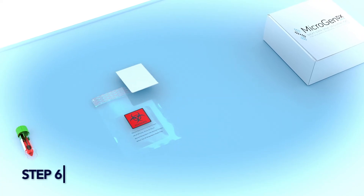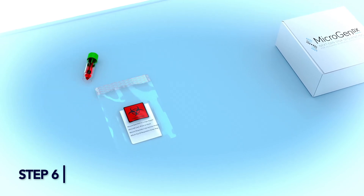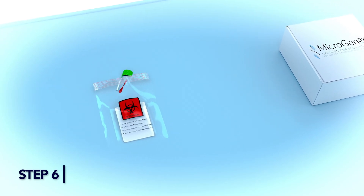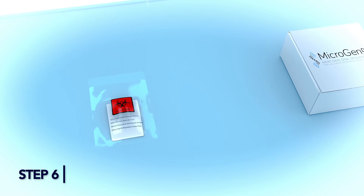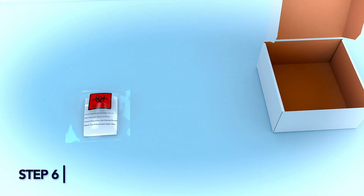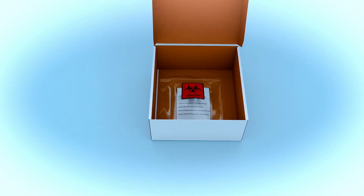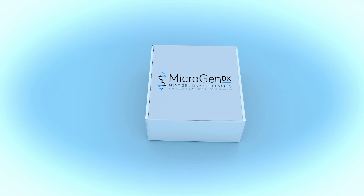Step 6: Place your completed MicroGen DX Lab Requisition Form in the front pocket of the bio bag. Add the collection tube into the larger pocket, peel off the adhesive strip, and press to seal the bag. Place the sealed bio bag into the MicroGen DX Prepaid Shipping Box and send out according to your facility protocol. Alternatively, take it to the nearest FedEx Dropbox.